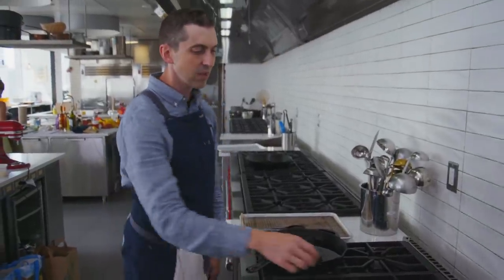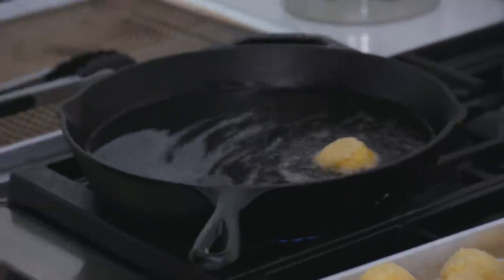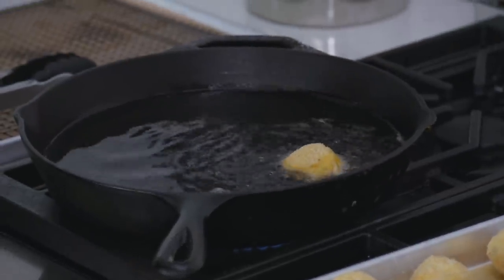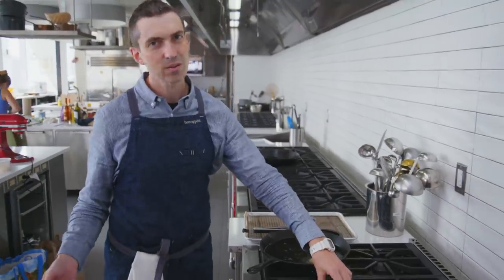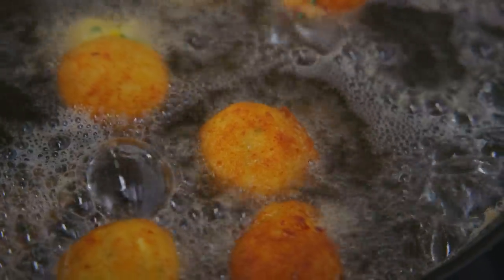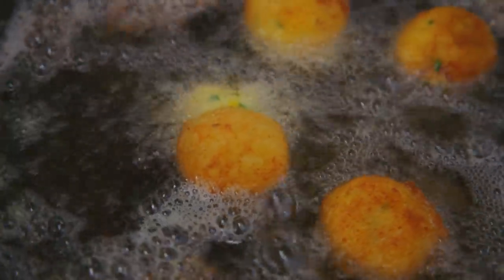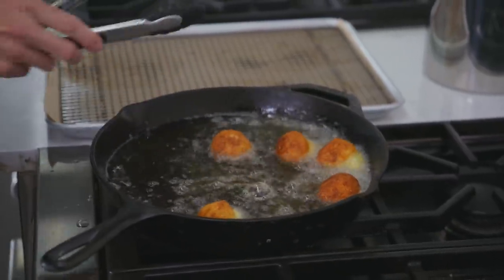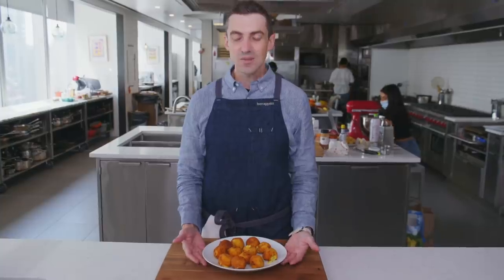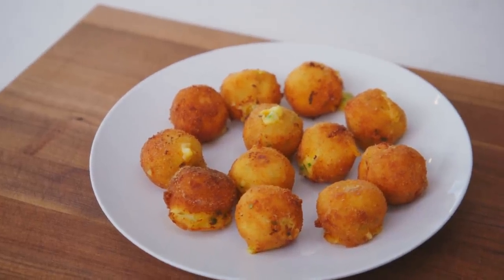We're going to throw in a tester — no thermometer on this one. The fact that we've got bubbling right away is a good sign. Let's throw in a few more. We might be oozing a little — no big deal, just keep going. As long as the mashed potato is hot, cheese gets melty, and the exterior is brown, that's it, you're done. Get them out. These are my leftover mashed potato fried potato balls.